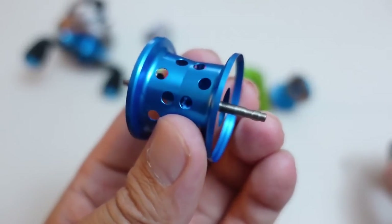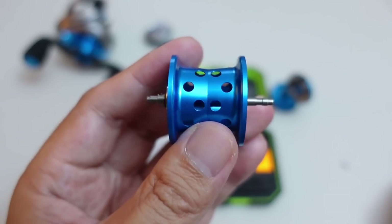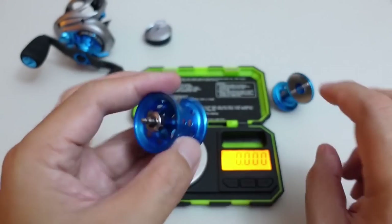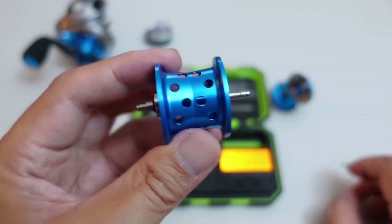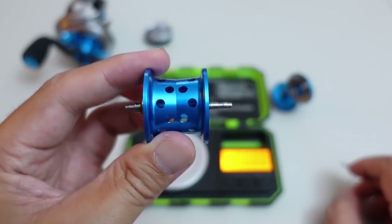The fact that the spool itself is deeper, I think this is going to be perfect for those guys who are doing upper-end BFS or power BFS when you need to run heavier line like 8-pound and you need more line capacity. But it's still light enough to throw the lighter lures as well — at least, in theory.